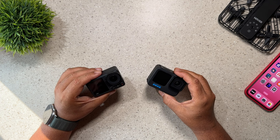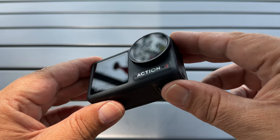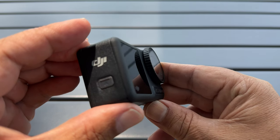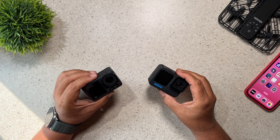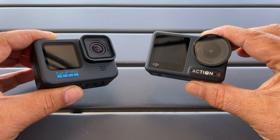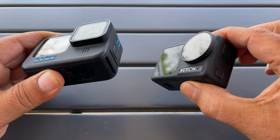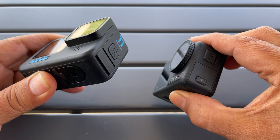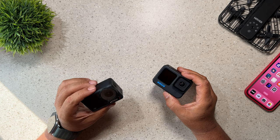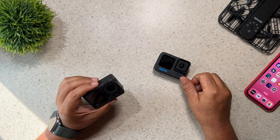Good day folks, Sean here from Air Photography. Today DJI released a brand new action camera, the Osmo Action 4, and it is a very compelling action camera and one you may want to consider. In today's video we're going to go over the features of each camera. I have 21 reasons why you would want to choose the Osmo Action 4, and there's seven reasons why you may want to choose a Hero 11 Black. It's all going to depend on your filming needs, so we're going to break it down quickly.